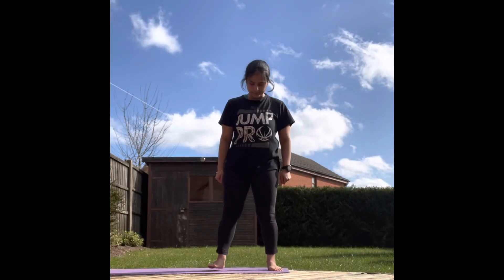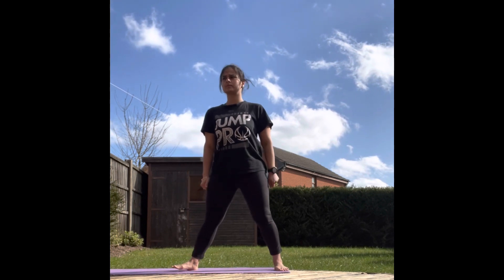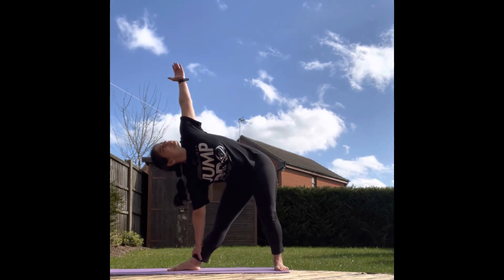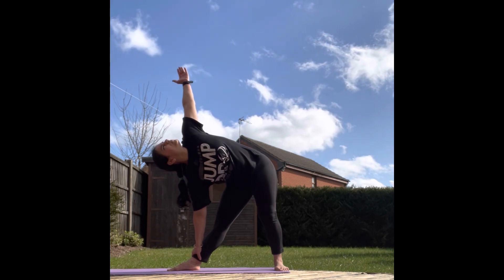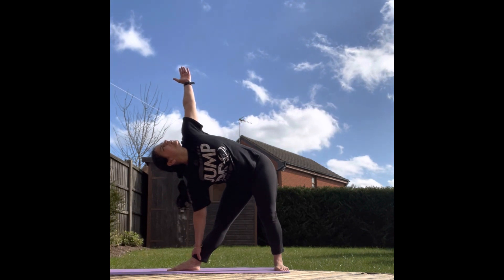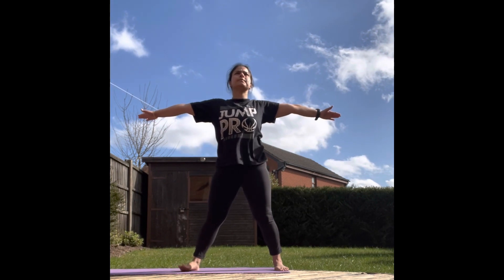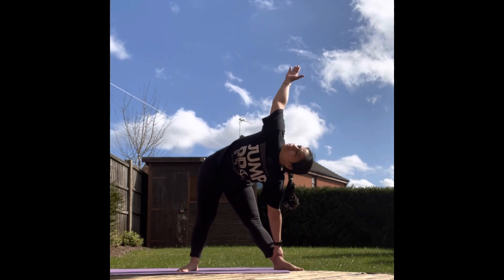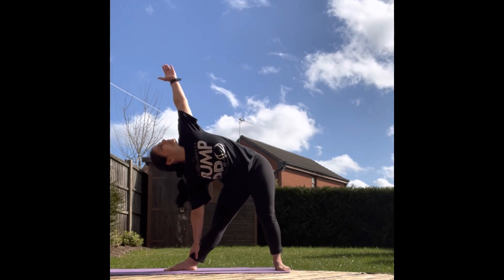Let's prepare for Trikonasana. Move your feet around one meter apart. Move your right toe towards the right direction. As you inhale, hold your right leg with your right hand. Move your left hand a little backwards. Take your chest a little backwards and look at your palm. Exhale and come back. Let's repeat the same on the other side. This asana is very good to reduce waistline fat and is also very good for digestion. Let's repeat this asana for three more rounds.